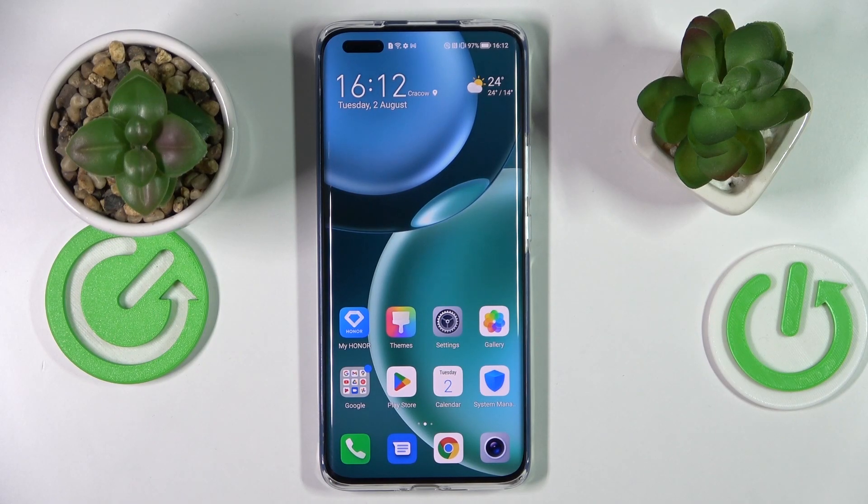Hello everybody. Today in front of me I have the Honor Magic 4 Pro smartphone, and in this video we would like to share the best display settings to change on this device.